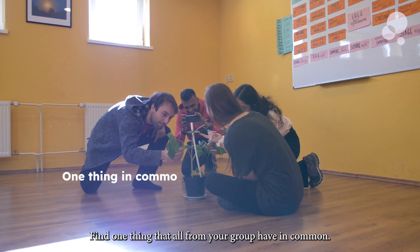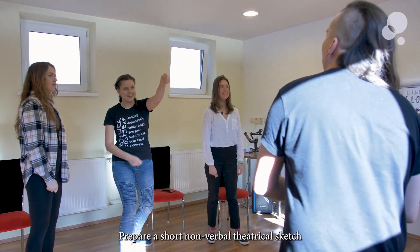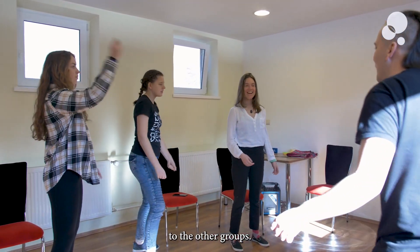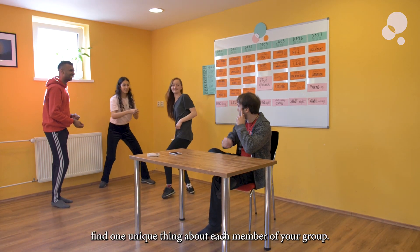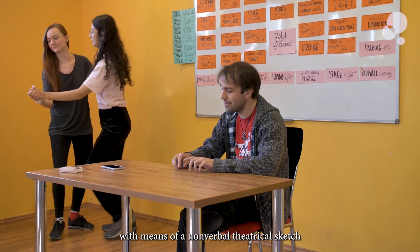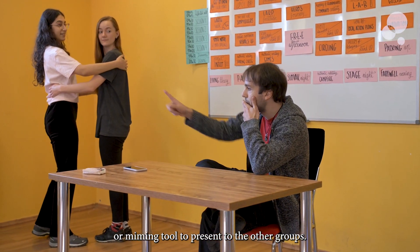Step 1: Find one thing that all members of your group have in common. Prepare a short non-verbal theatrical sketch or miming performance to later present it to the other groups. Step 2: Find one unique thing about each member of your group — this could be, for example, a hobby or a fun fact — and again, prepare a presentation using a non-verbal theatrical sketch or miming to later present it to the other groups.